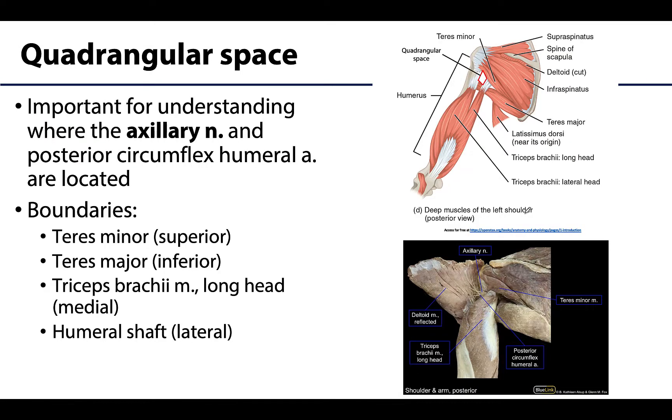The teres major and teres minor muscles will form part of the boundaries for a space in this general region referred to as the quadrangular space. This space is important in understanding where the axillary nerve enters this region — specifically how the axillary nerve, in its quest to reach the deltoid muscle, gets there.